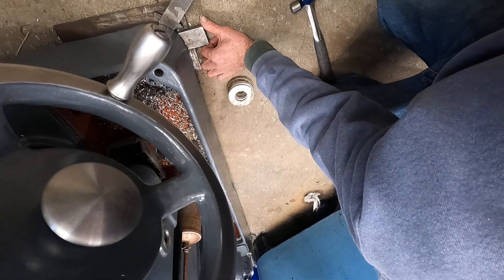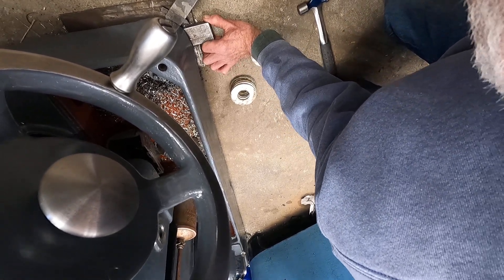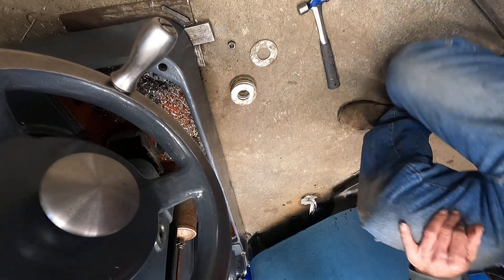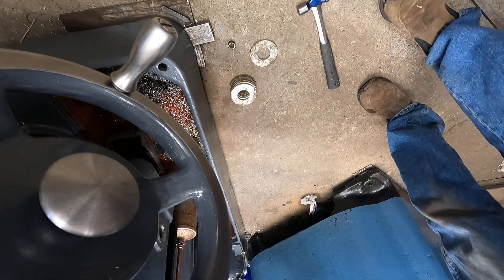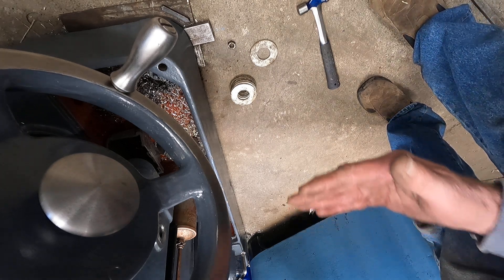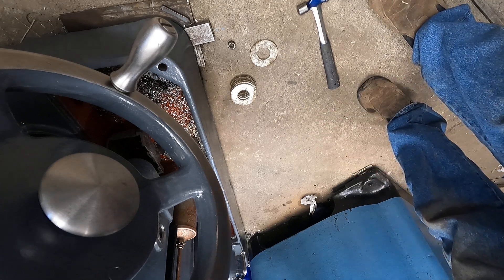That was actually too much, so I'm going to lift it a little bit more and wiggle it out. See where we're at. That's pretty good — it left it slightly high, but the machine seems to be settling this direction, so I'll leave it just slightly high.